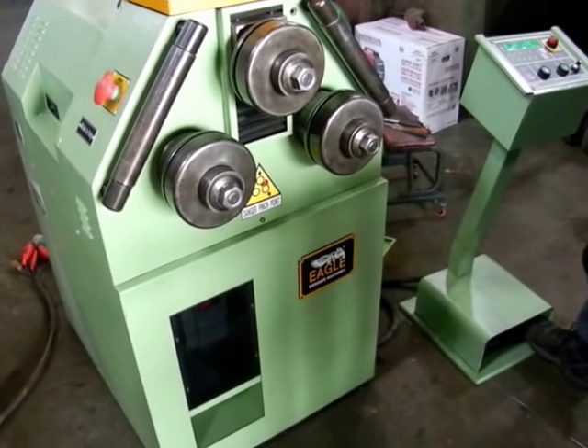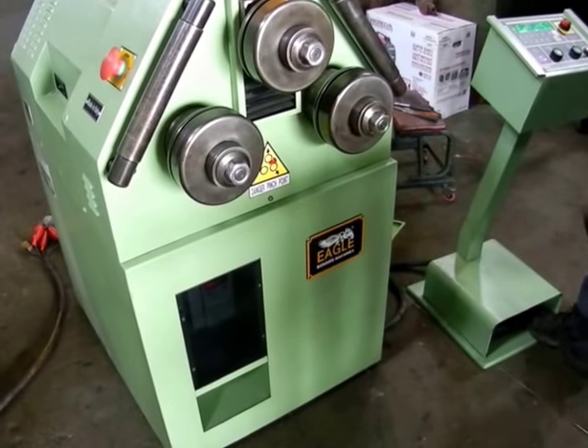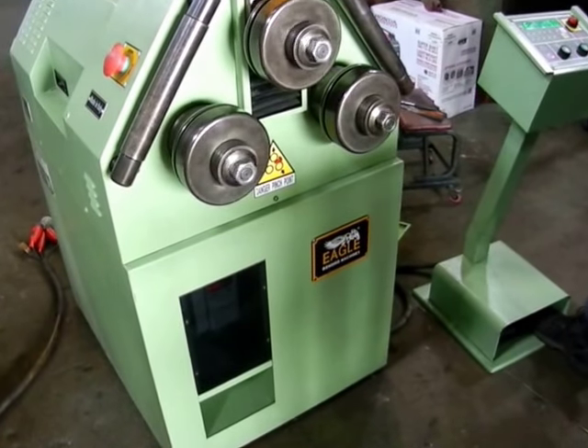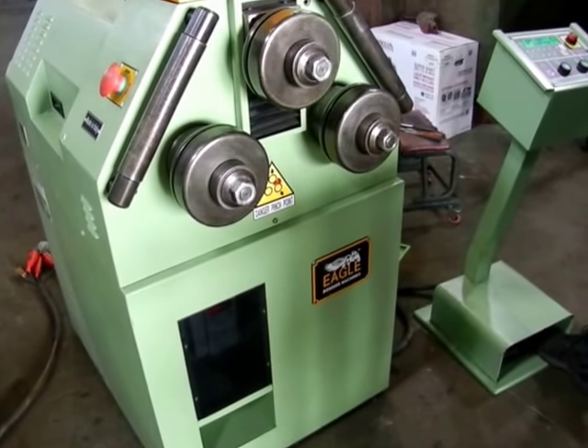Here we have an Eagle CP43 hydraulic reversible. Feeding to the right now, we're going to feed to the left.